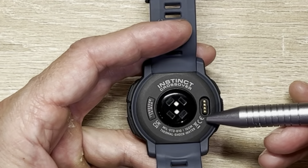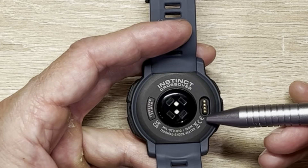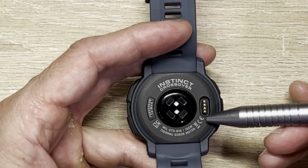It's 10 ATM water resistant, which is the same as the Instinct 2, but five more ATM — twice the amount — of the Fenix 7 and the 955. It's got a 28-day standard battery life. You can adjust the brightness of the screen, but turning the brightness up from the 20% it ships with will have a bigger effect on battery life. I've turned it up to 60% and I'm getting about 18 to 20 days of battery life. It does not include music.